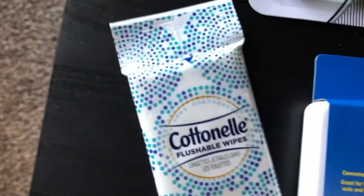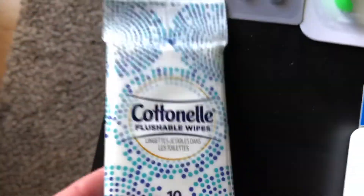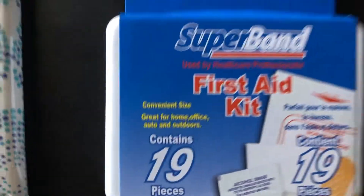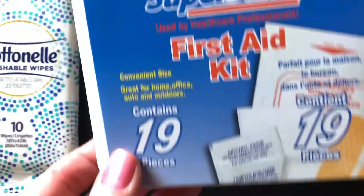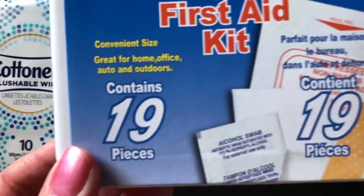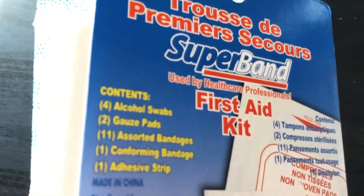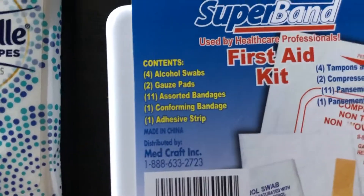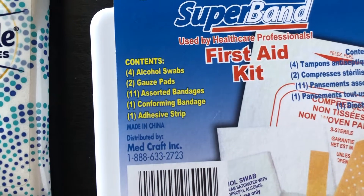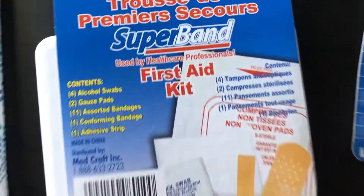We have a travel pack of Cottonelle flushable wipes with 10 wipes — nice and handy to throw in there. And then this little travel first aid kit which contains 19 pieces: four alcohol swabs, two gauze pads, 11 assorted bandages, one conforming bandage, and one adhesive strip. So it comes with a nice variety, which is good to just throw in there as well.